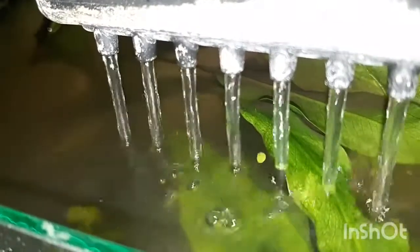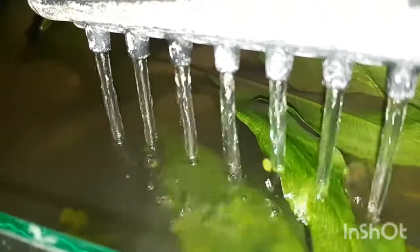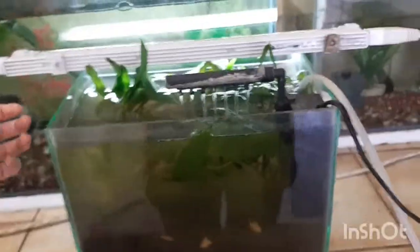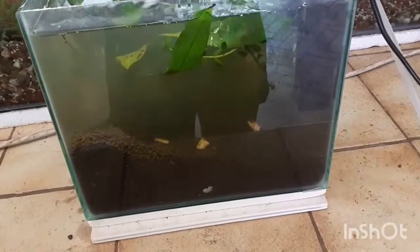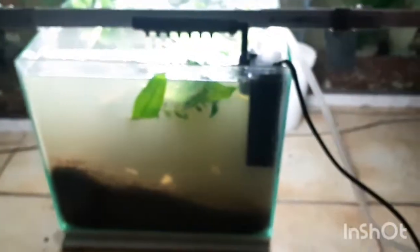I'll have an update shortly on this shrimp tank I'm making. If you guys can please just help me, I'm begging you right here. Please don't get annoyed by me, but just help — what type of worm is that? I will update you on my shrimp tank, and as soon as I get comments I don't want to move forward, do everything, and then in the end have it destroyed because there's a purpose I'm doing this.